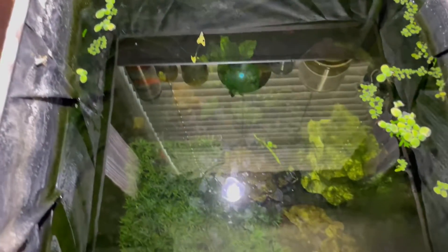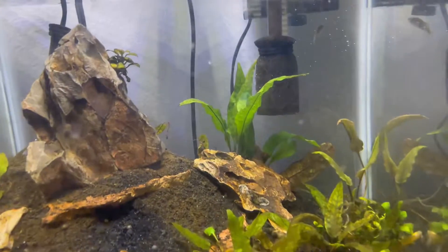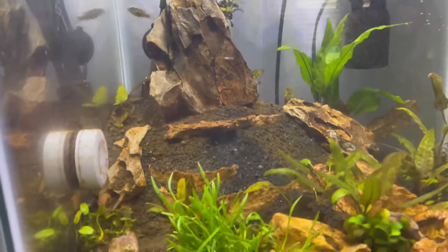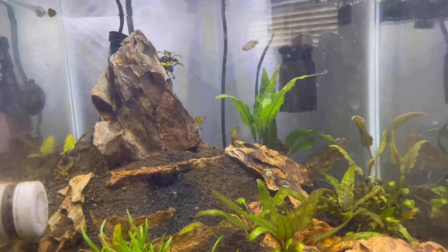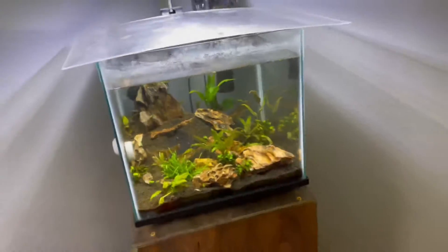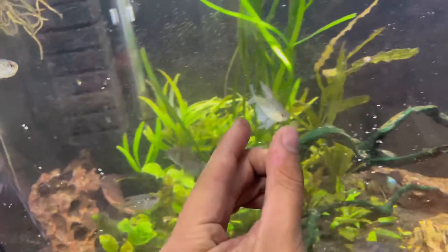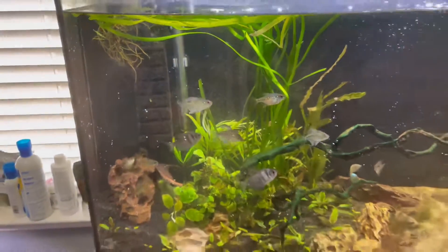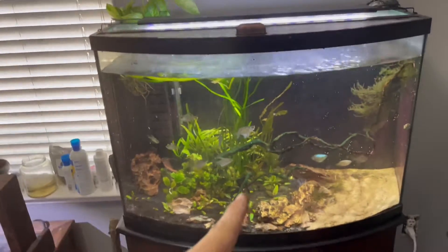I actually did have a flagfish for the 36-gallon, but I moved it into this 8-gallon over here because he was a little tiny. I know I'm not going to keep him in here forever, but figured he could help out with some of the algae. I've been feeding him every couple of days but he's a lot more active in here — I think the tetras were kind of spooking him. He's like this small — the tetra is probably double, almost two and a half times the size of the flagfish.